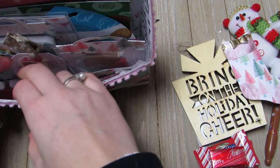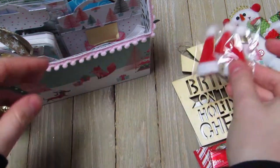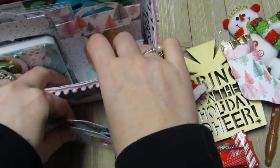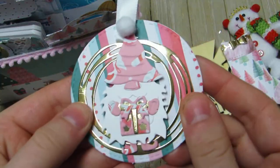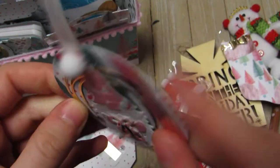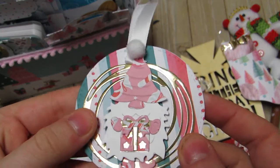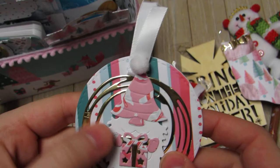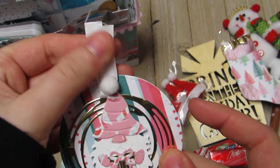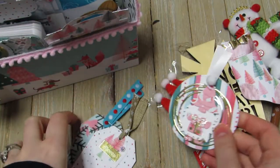She also sent these cute mini Santa hats - I can't wait to use those. Here are some of her tags. This one is my favorite - look at this gnome! I think both of these are Alley dies and I need to get them. Paper piecing is so hard but it's so worth it - just a little pom-pom with a little tag, so cute.